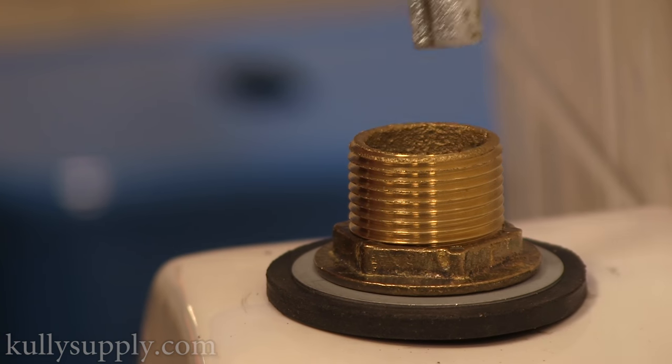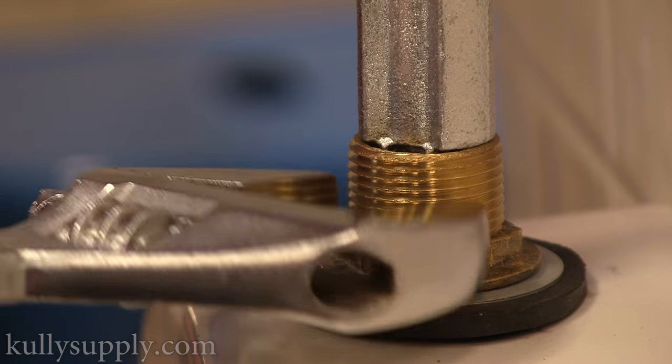After hand-tightening the spud against the urinal, use the spud wrench to ensure that it is securely fastened.